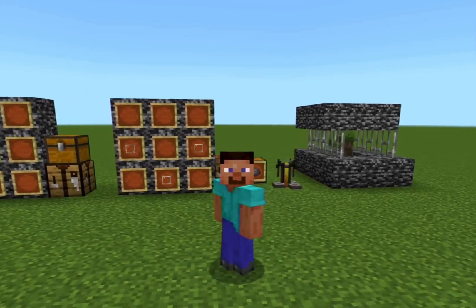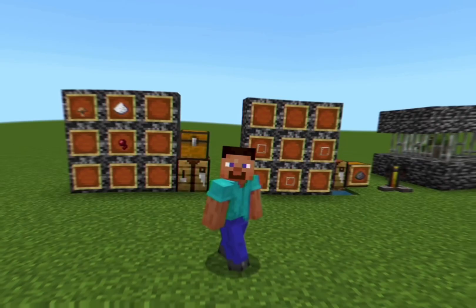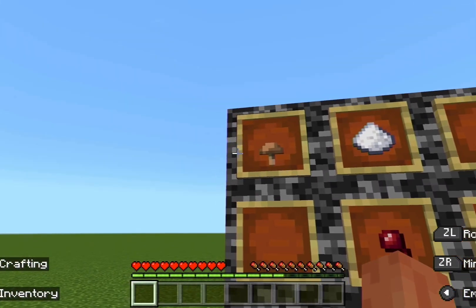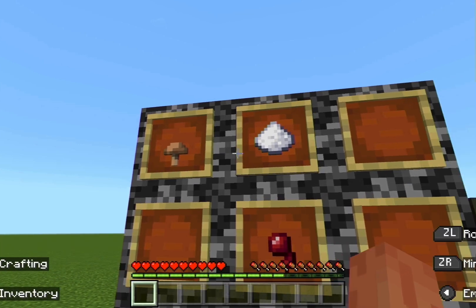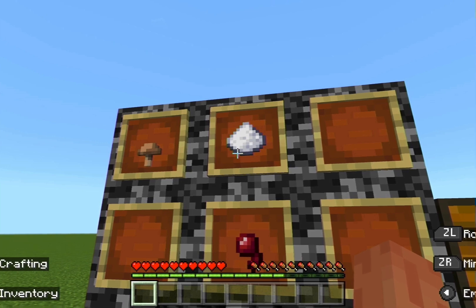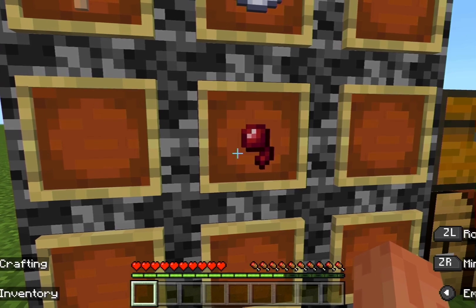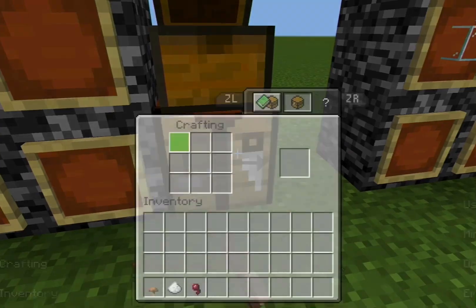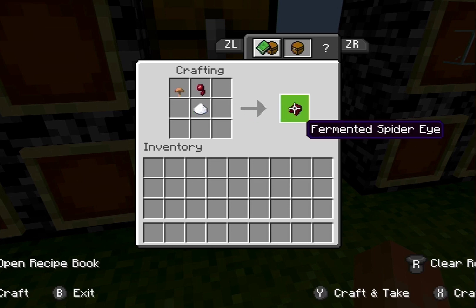In today's video I'm going to be showing you how to cure a zombie villager. The first step is to make a fermented spider eye. To do that you need a brown mushroom, which you can find in the Nether or in the Overworld, sugar from harvesting sugarcane, and a spider eye from cave spiders or normal spiders. Put them all in the crafting table and you have your fermented spider eye.